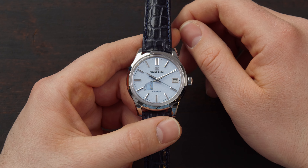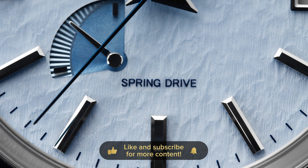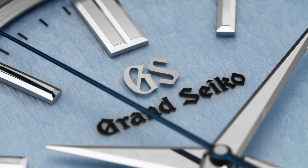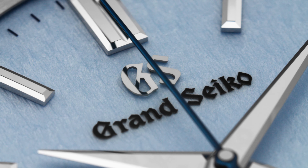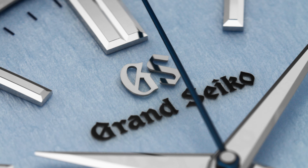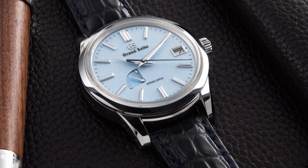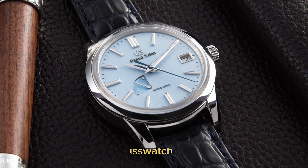That one had a high beat movement of 36,000 vibrations per hour, but this one features the legendary spring drive movement. There's no doubt that the Snowflake model is one of the most popular models by Grand Seiko, and if people decide to buy a watch with a spring drive movement, they usually go for that one. The name Snowflake didn't come from the collector community but from Grand Seiko itself. This one is called the Blue Snowflake, but here the collectors have, I think, a better name for it — nicknamed the Skyflake.